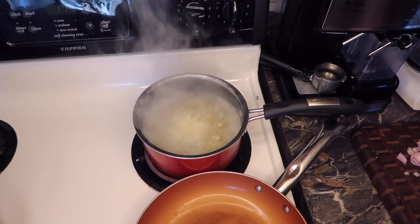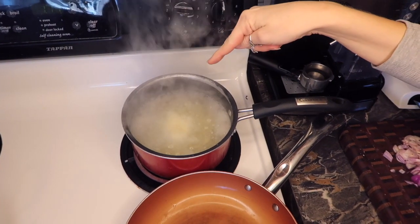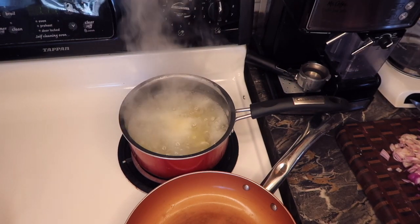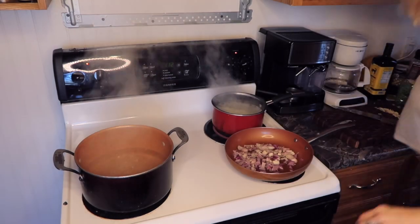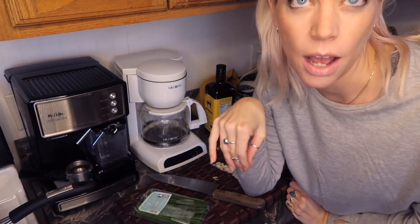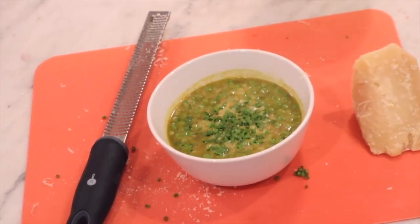Our potatoes are now boiling, and we have a full operation here to throw our English peas into the pot as well. I set a timer for two minutes, and while those three items on the stove are rocking and rolling, I'm going to get those chives cut up. I tend to agree with Emma — chives and green onion are amazing on so many things. I love the way chives look when they're finely chopped.